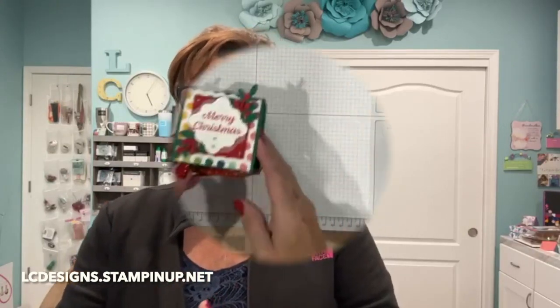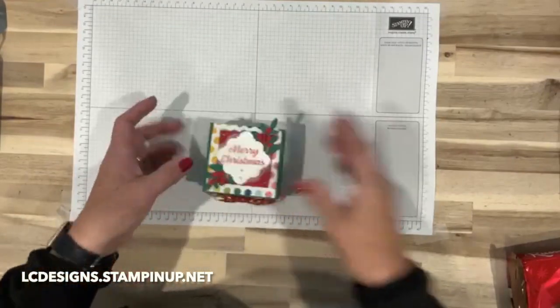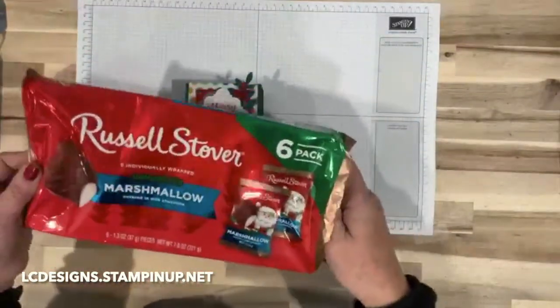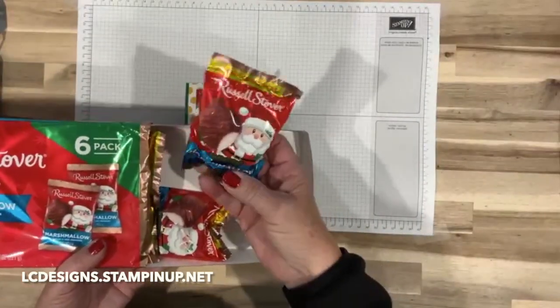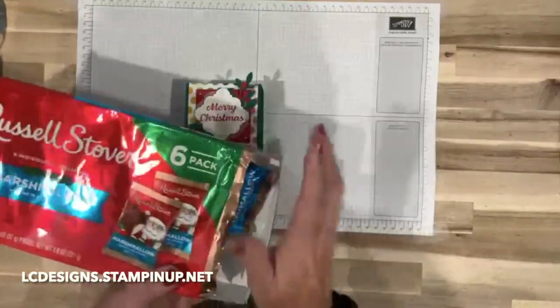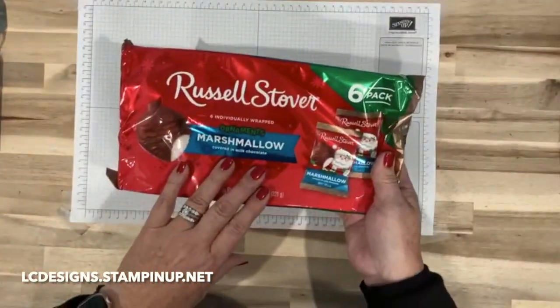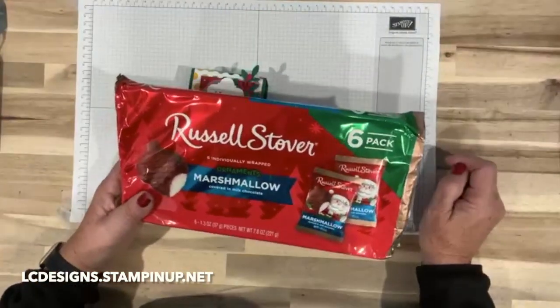Let's go ahead and get started. Here's today's project — it's a box with a Russell Stover's marshmallow ornament. I went shopping and saw they had Christmas stuff out, so this was one of them. It was a six-pack and I got these at Big Lots, but I'm sure Walmart has them. I was at Albertson's today and they were putting all other Christmas candy out, so everyone's starting to put it out.